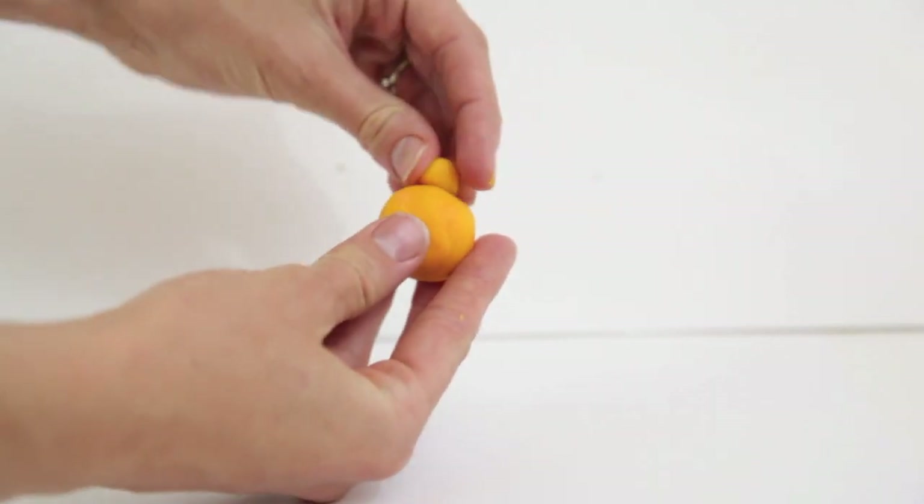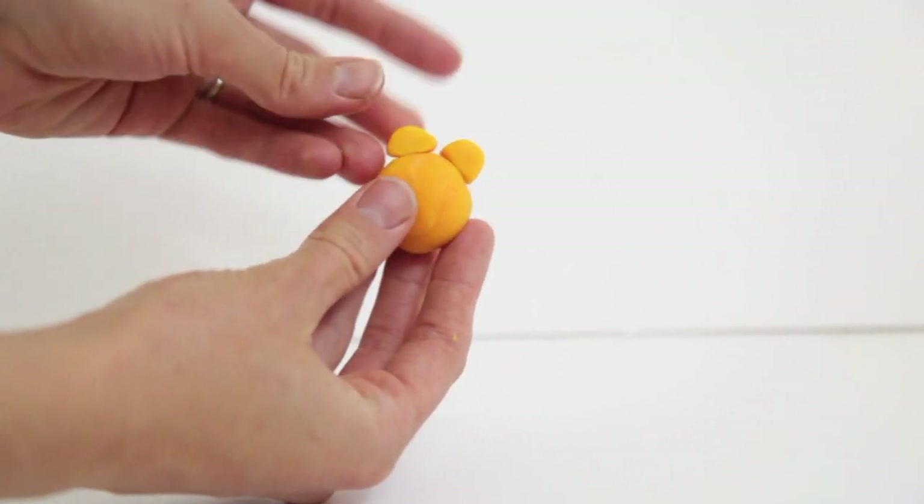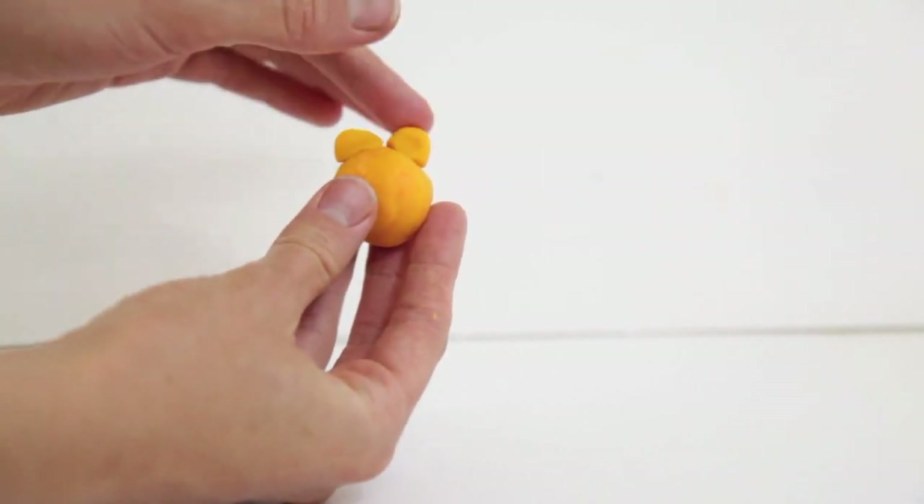Then you will need to make the ears. Just form the two ears into two semi-circles and place them on the top of the head.